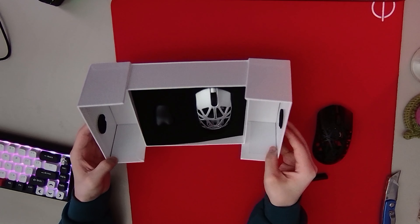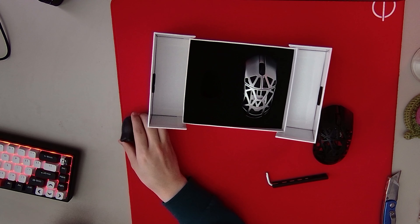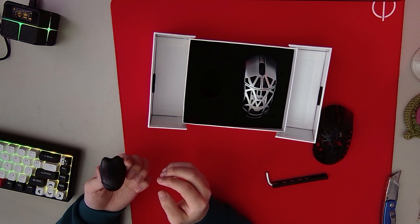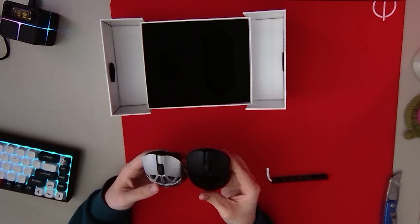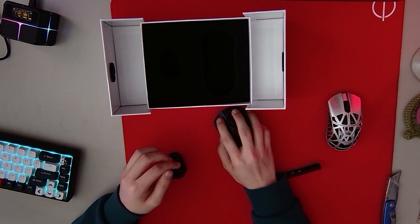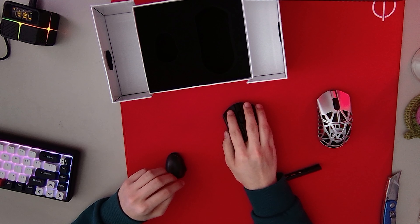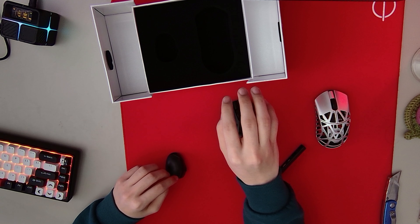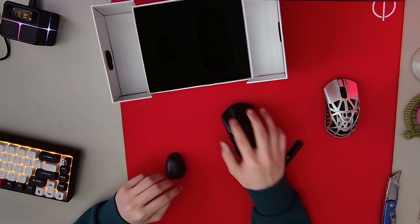Look at the size difference. First impressions — does it feel any different from the regular Beast X? It's definitely skinnier. It definitely feels a lot skinnier. My grip for the Beast X regular versus the Beast X Mini — it's like this versus this. I like it, though. I like that it's skinnier. This one feels fat now compared to this.